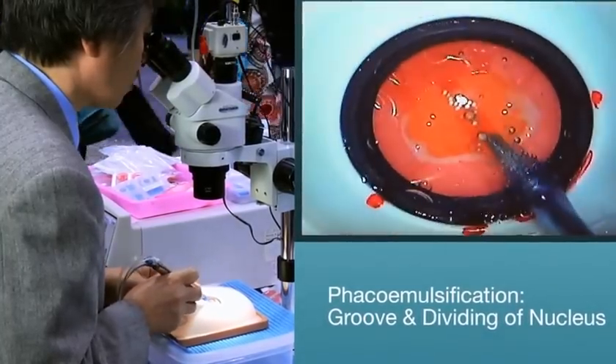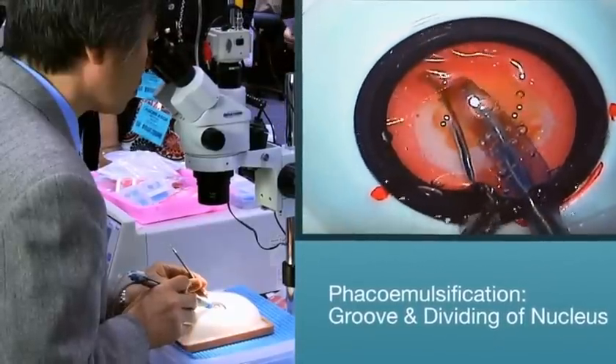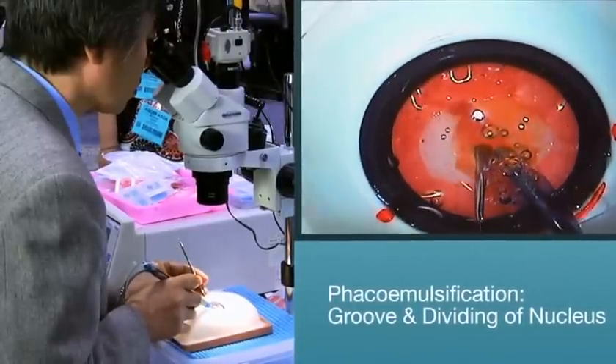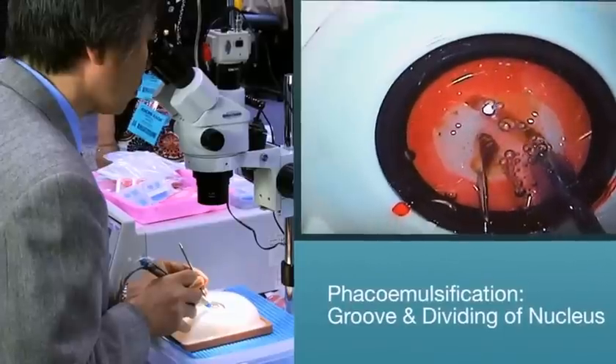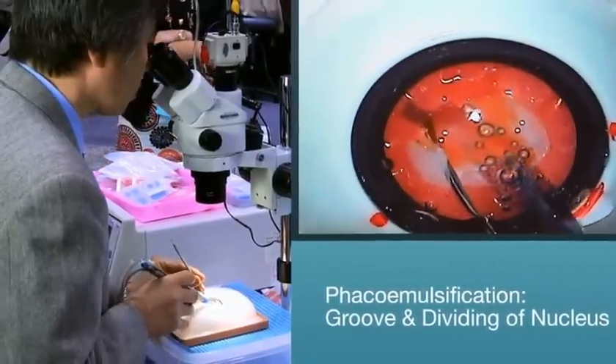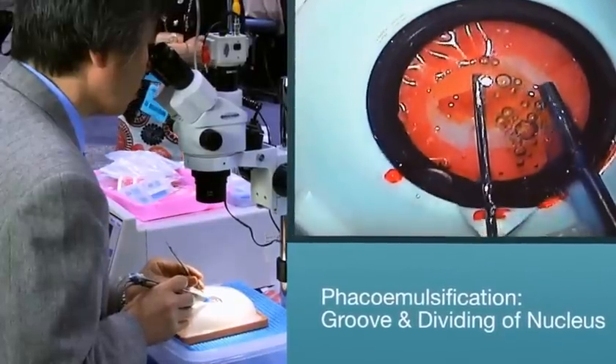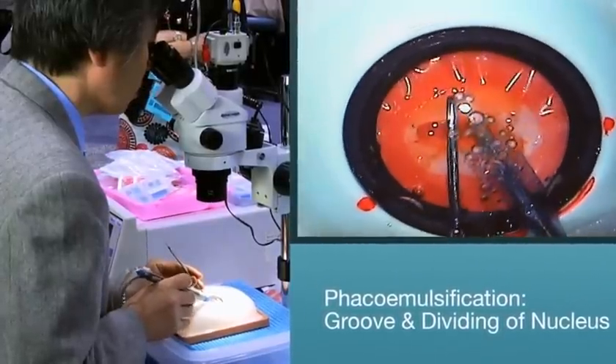Catarro offers artificial cataracts in three different densities: soft, medium, and hard. This will allow you to practice different techniques ranging from the divide and conquer, phaco chop, and stop and chop techniques. Once the nucleus is completely removed, you can move on to the removal of the epi nucleus.